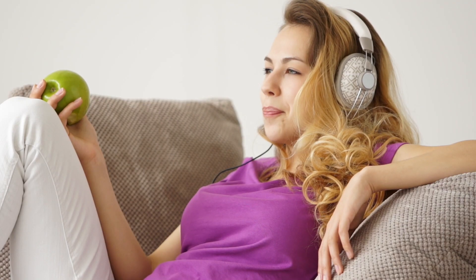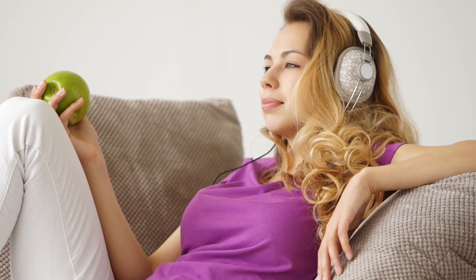Listening to the motivating hypnotherapy audio will keep you in the right frame of mind for success.